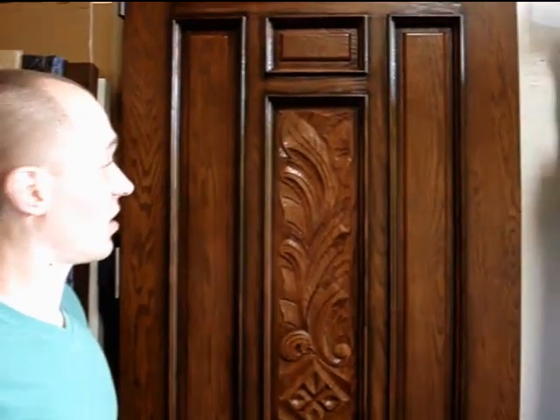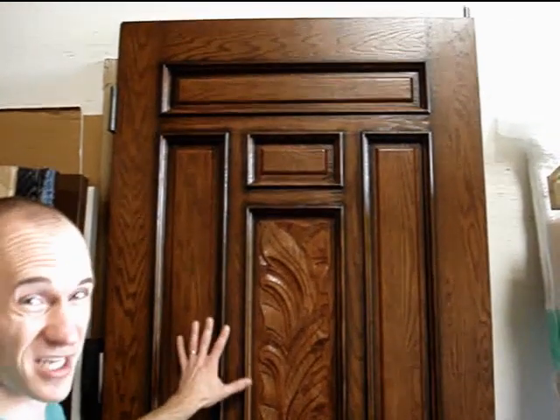Good morning, everybody. This is Michael with today's entry doors. I want to show you yet another door system we got going for install. This one's going in on Wednesday. Check this door out.